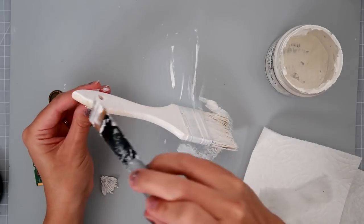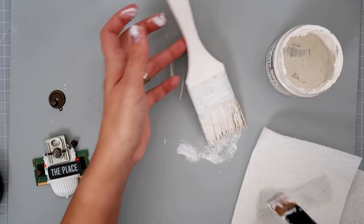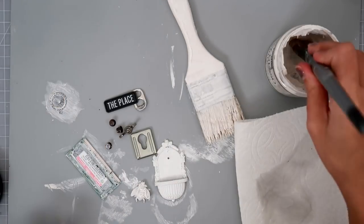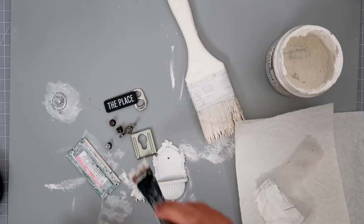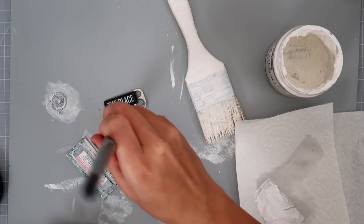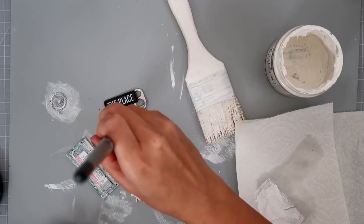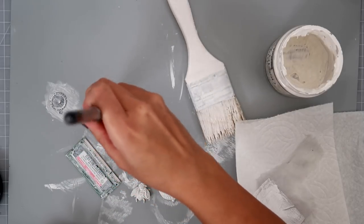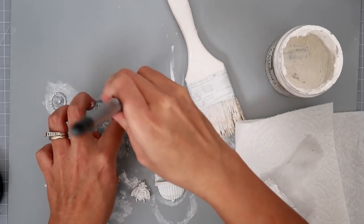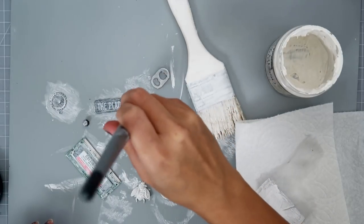Maybe it might help you out too, because I know a lot of you tell me that you get kind of stumped and don't know what to do, what to use, or where to place things. So just think outside the box a little bit. If you want to alter a paintbrush, do the same thing as I did — take a little piece of cardstock and just kind of place things on there and see what happens.